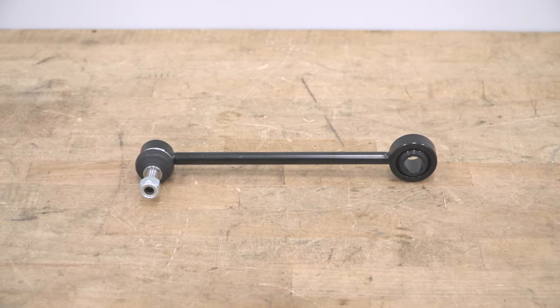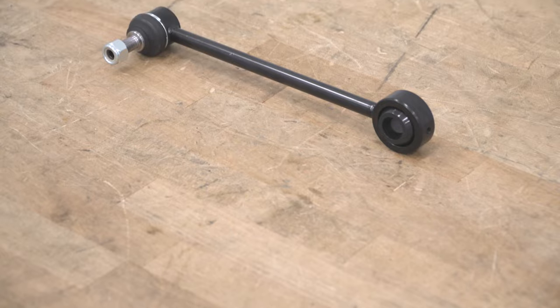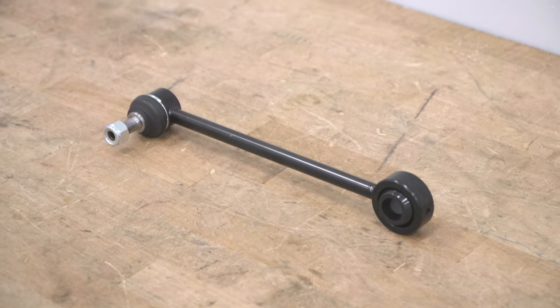The bushings will also be made of a polyurethane material, which will last much longer and resist any cracking, compared to that factory setup.